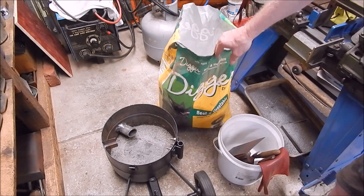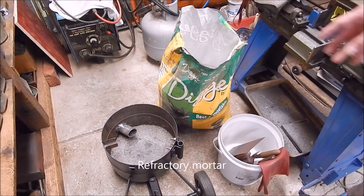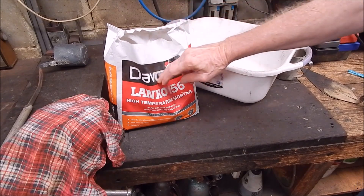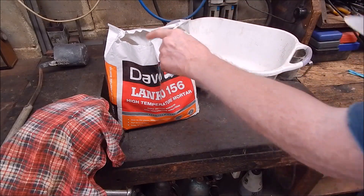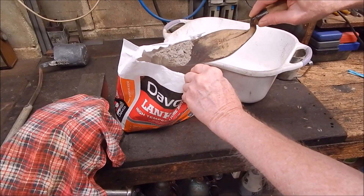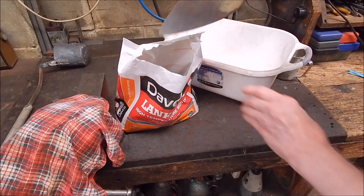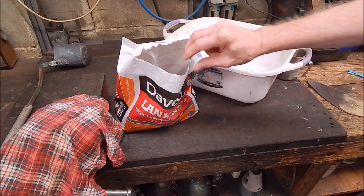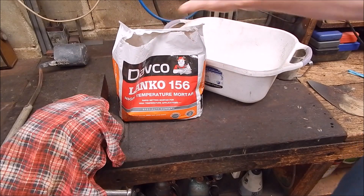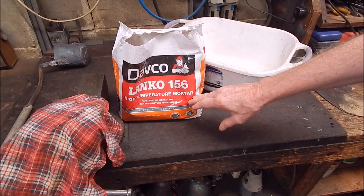I'm mixing that at four parts perlite to one part refractory cement. This is the stuff I'm using — Davko Lanco 156, high temperature mortar. It just looks like cement, and it probably is mostly cement. It's a pre-mix and you just use it. I'm not sure I've got quite enough — that bag is not going to go the distance and I'll probably have to get another bag of it. I think that was about $17 a bag from memory.